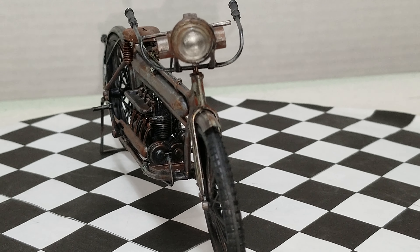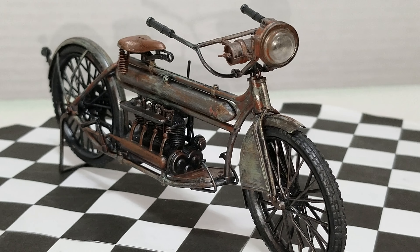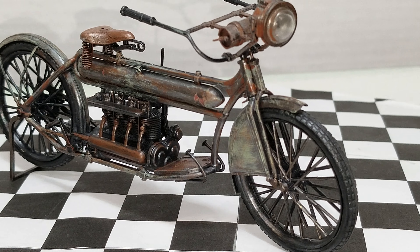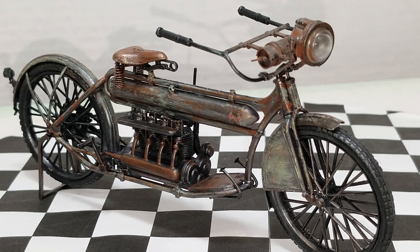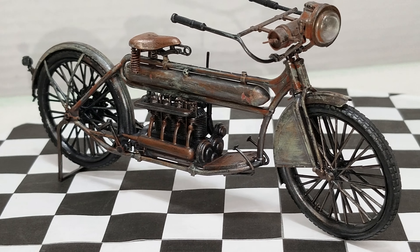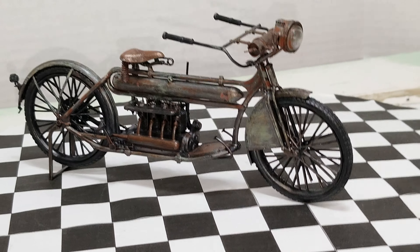Putting on that headlight was a real pain in the ass - that wasn't a lot of fun. But we got it done. I think it came out pretty good, I'm happy with it. Got the old barn find look - they're all gonna look like this. I'm gonna do all four of them the same way.